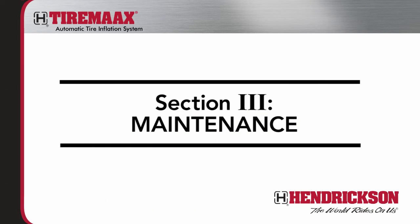You've just learned the basics of what components comprise Hendrickson's TireMax systems and the operational differences between TireMax CP and TireMax Pro systems. Now let's become familiar with the general inspection and maintenance practices required for TireMax.